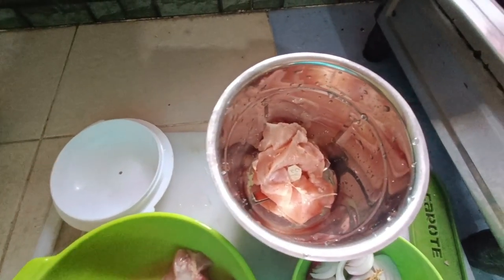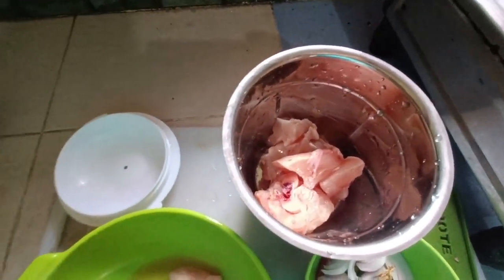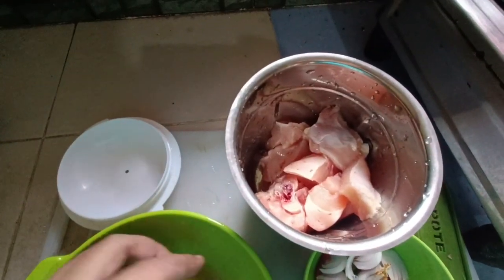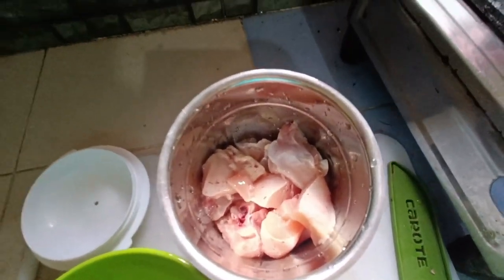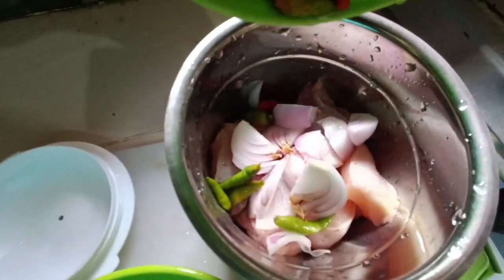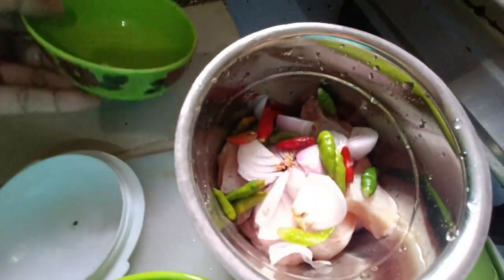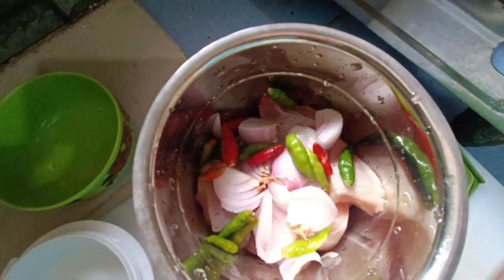We will grind the meat. We will add the meat. After that, we will add the onion and chili.